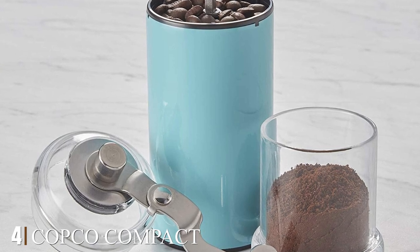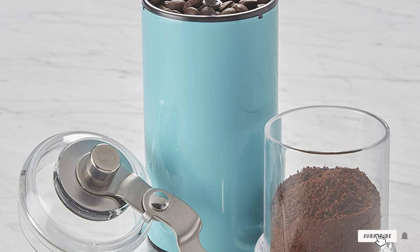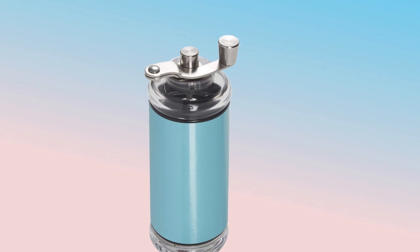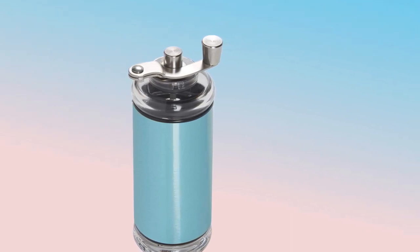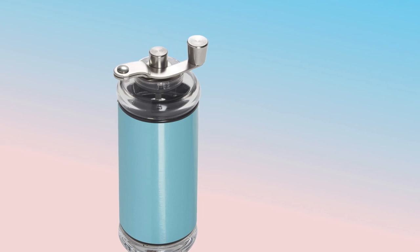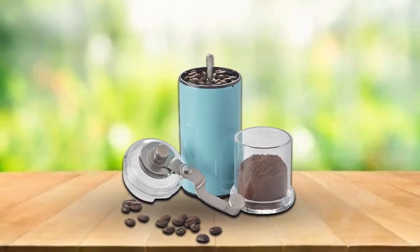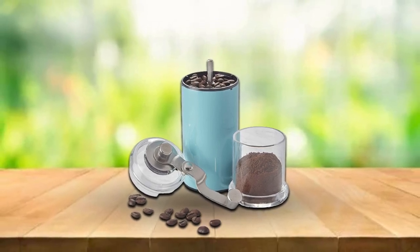Next at number four we have the Copco Compact Manual Adjustable Coffee Grinder. This little grinder from Copco is a great choice for budget-conscious people who plan to travel a lot. It runs under $15 and has a stainless steel and plastic exterior while the interior grinding mechanism consists of ceramic burrs. It has five different settings so you can grind your beans to the perfect coarseness every time. The bottom portion is built to catch the grinds — just twist the bottom to detach the cup and release the grinds.